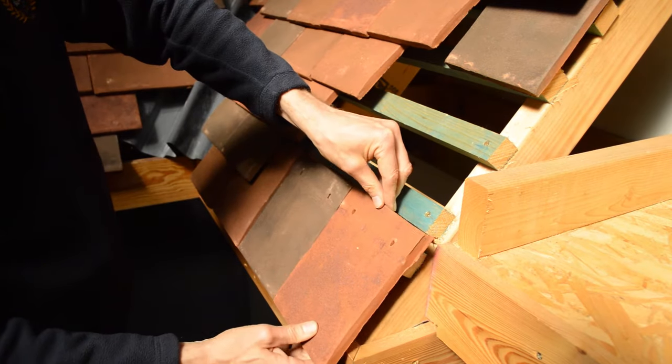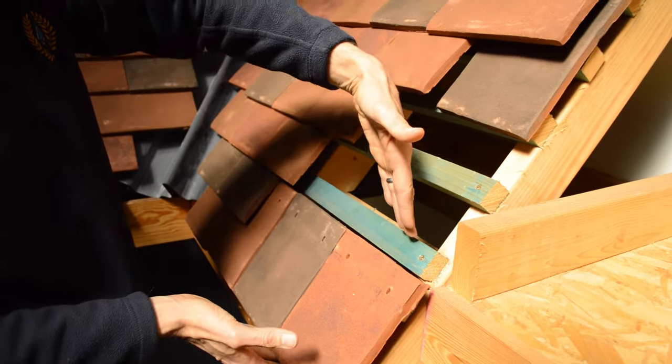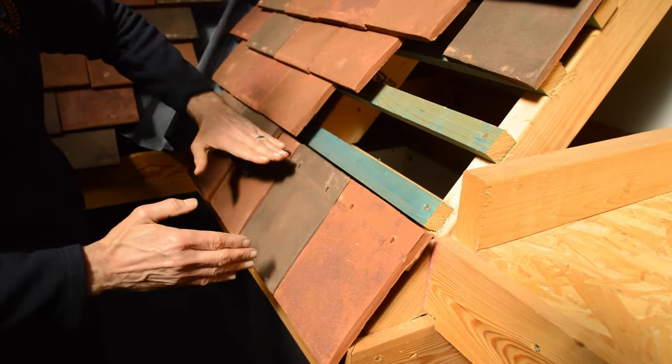The eaves tile sits on the bottom batten, and if you notice the bottom two rows of batten are closed up just to allow these tiles to sit correctly. So you've got a line of eaves along this bottom row here.